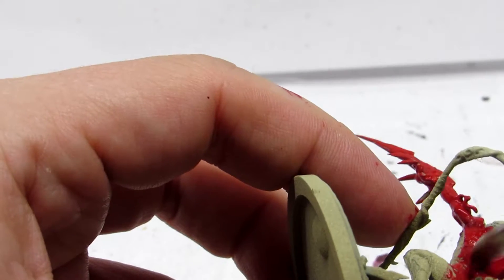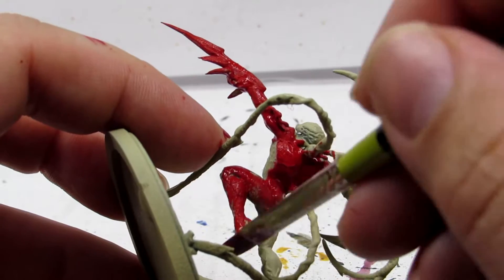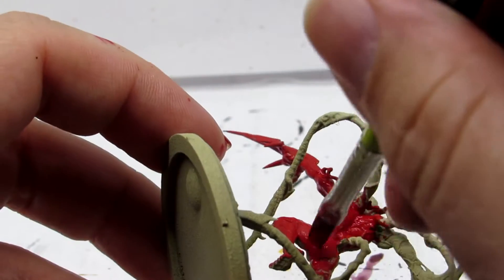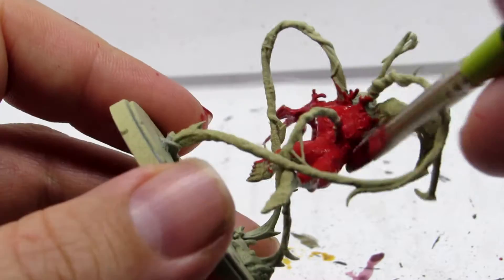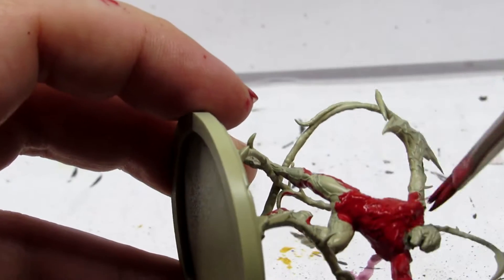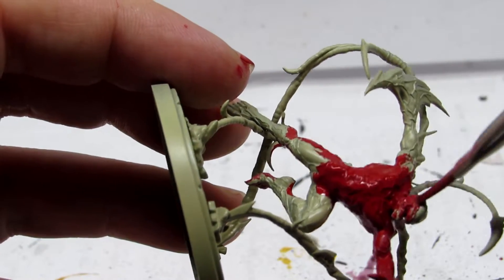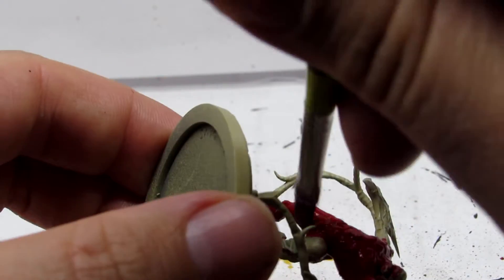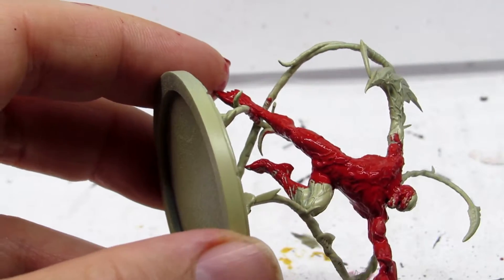Now because this model ended up taking a little bit longer filming-wise than some of the other models I've done, and I don't want to produce a longer video than I have to but I still want you to see all the painting, we're going to have some cuts where you won't see everything I do — mostly to save time but still give you the same experience. So follow along, get your Mephiston Red and paint the entire model.